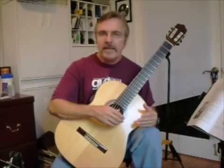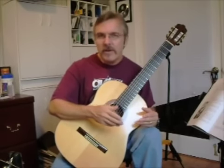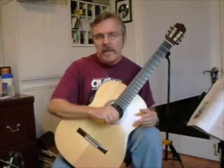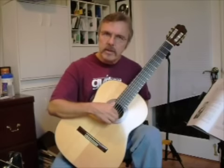My advice is to take your best friend — the metronome — and turn it down to a slow speed, like 40 beats per minute. Allow that to click, and then practice your rest stroke using I and M.